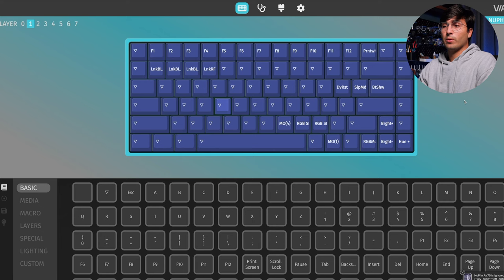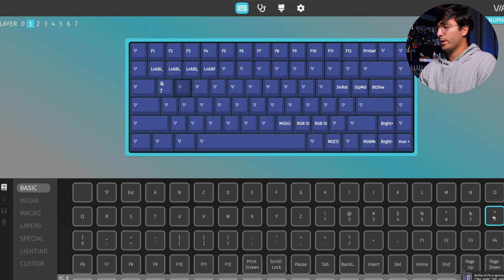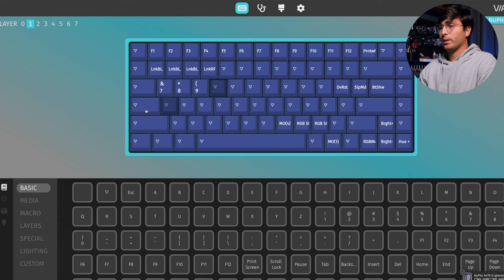Let's say you wanted to add a numpad to your keyboard. You could click over here and then do seven — it'll automatically move to the right — so then I can do eight, and then nine. Then go down here and do four, five, six. And down here, one, two, three. Pretty cool, right? Because these changes are applied on the fly, they're already available on my keyboard.